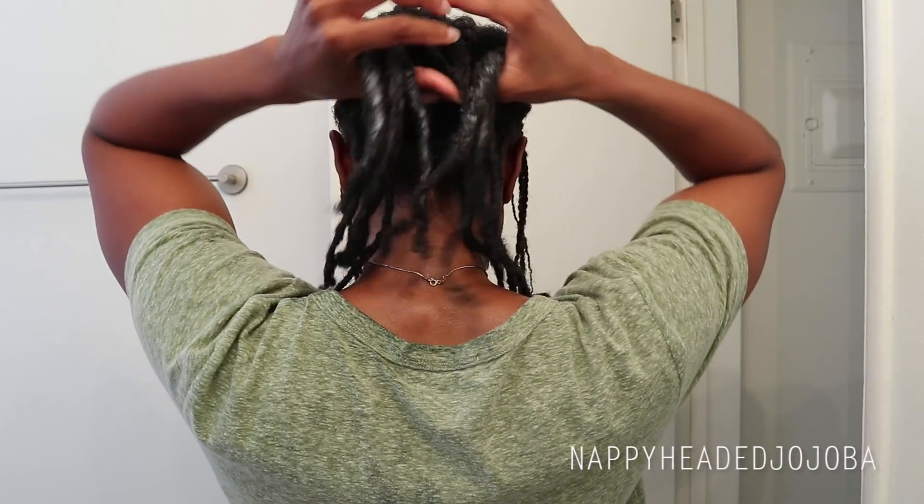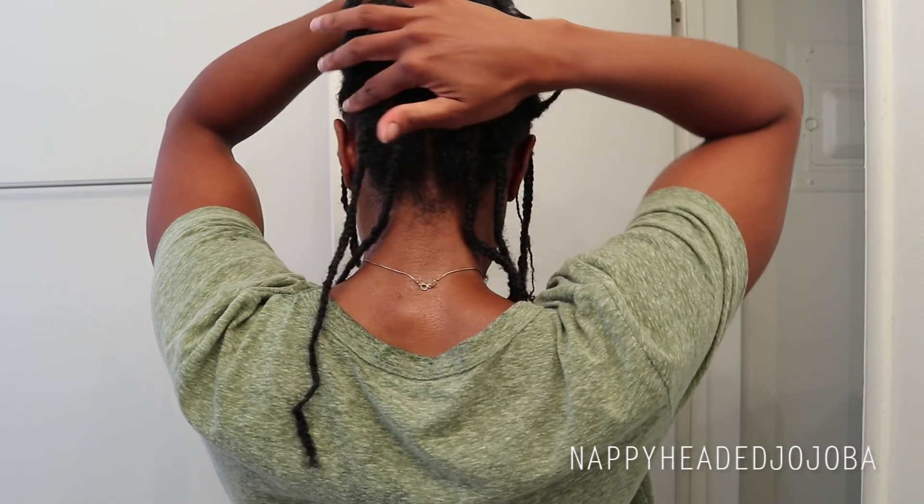You can see the braid pattern I went with — two rows of flat twists, not cornrows because I can't cornrow worth a damn. This time around I left out only the front for individuals rather than the entire perimeter of my head, because due to the length of these locks I don't really see myself pulling them up into many styles. I'm probably just going to wear them down, or at the gym just pull them back into a low ponytail.